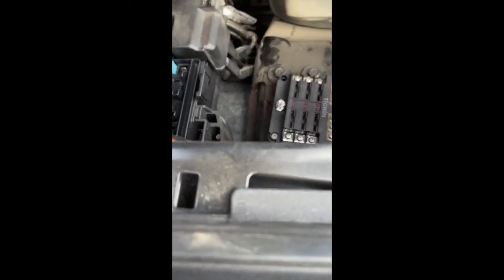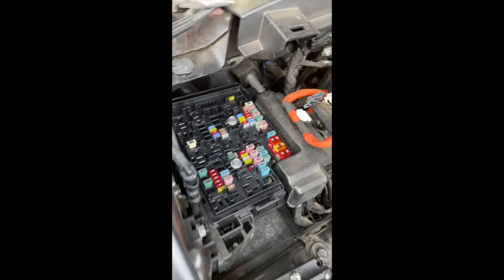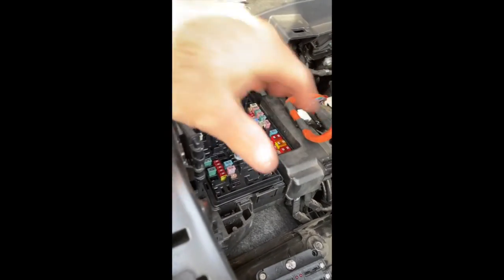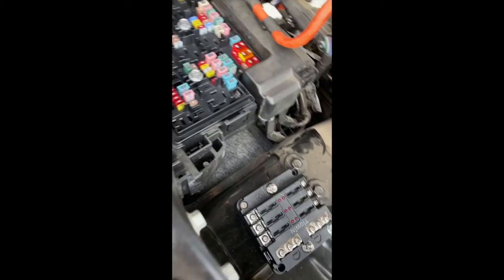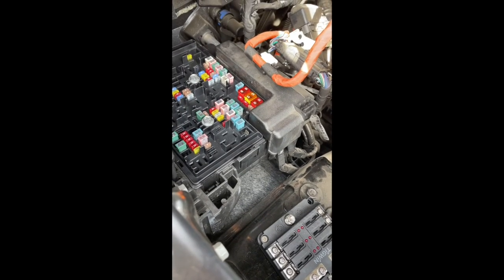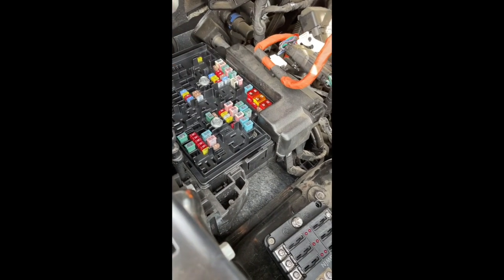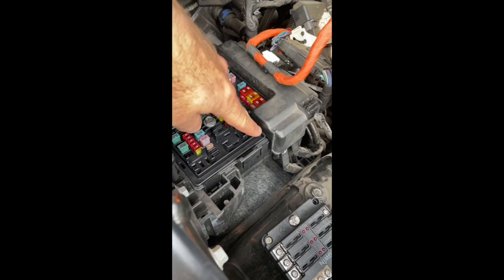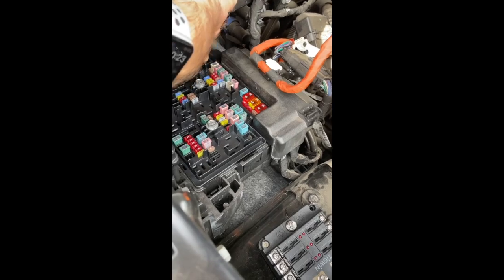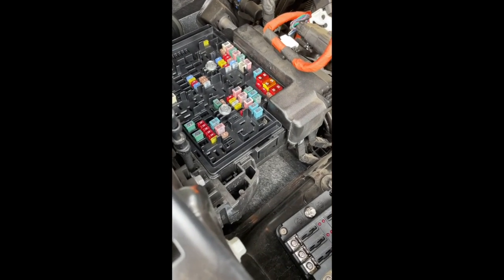We're back installing our fuse block - got it mounted down now. Next up comes powering it. Where do you grab the power from? This is the fuse block under the hood, which is why I mounted it so close with the positive terminal right near the fuse block. I didn't want something that was permanently powered - a constant 12-volt - I wanted something that was ignition switched.